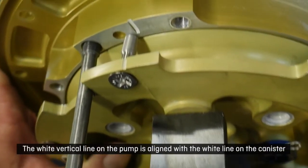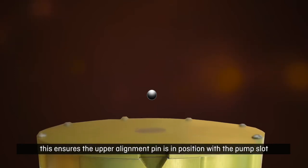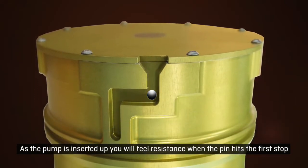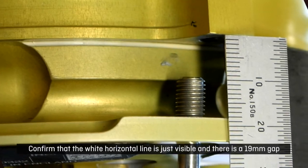The white vertical line on the pump is aligned with the white line on the canister. This ensures the upper alignment pin is in position with the pump slot. As the pump is inserted you will feel resistance when the pin hits the first stop. Confirm that the white horizontal line is just visible and there is a 19mm gap.